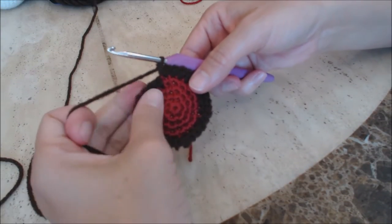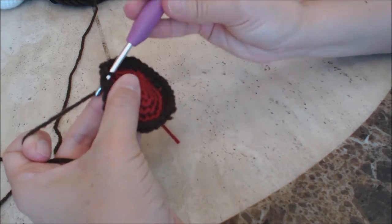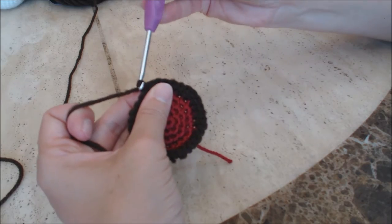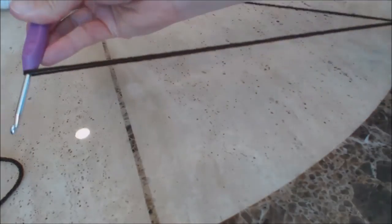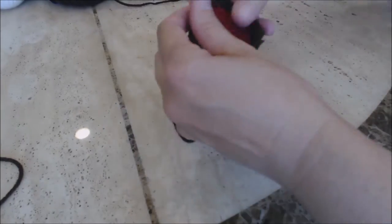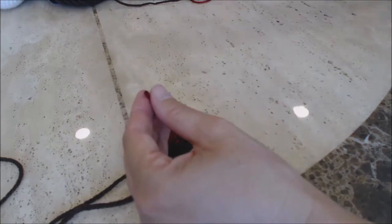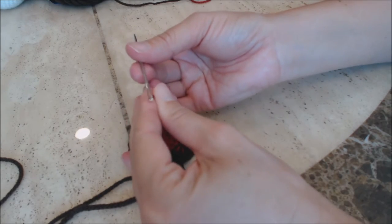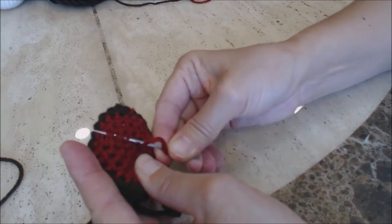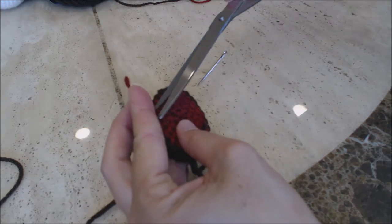This is how your work should look. Now do a slip stitch into that first round stitch — yarn over and bring the yarn through both loops for a slip stitch. Then yarn over to finish off, pulling enough yarn through to sew onto your barrel. You should only have one loose yarn end left. Use your tapestry needle to bury all loose yarn ends by weaving through your work, then cut them.